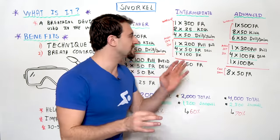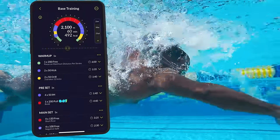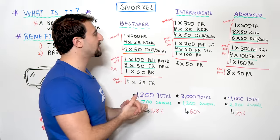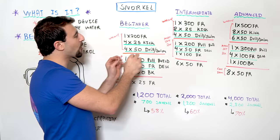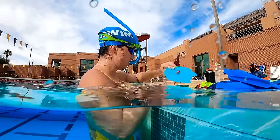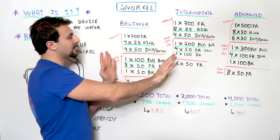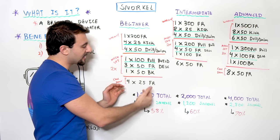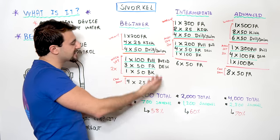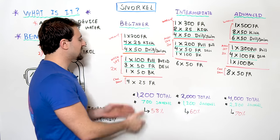These example workouts are something you might find in the MySwimPro app, which personalizes workouts across five different levels. I'm going to show three skill levels: beginner, intermediate, and advanced. I'll set the context: at the bottom of each workout I have the total distance, the snorkel distance — how much of the workout is done with a snorkel — and what that equals as a percent of total workout volume.